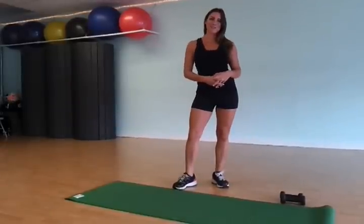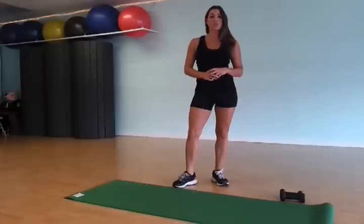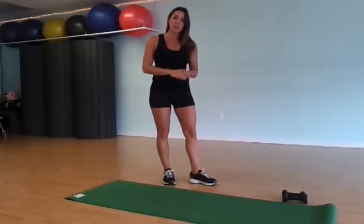Hey, this is Jessica and welcome back to the Fierce Minute. Today's fitness tip is glute kickbacks. I'm going to show you two versions — these are my favorite for the booty. I'm going to show you the easy version and then a more advanced.